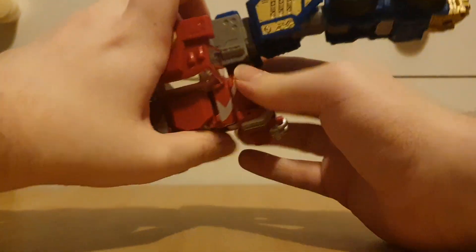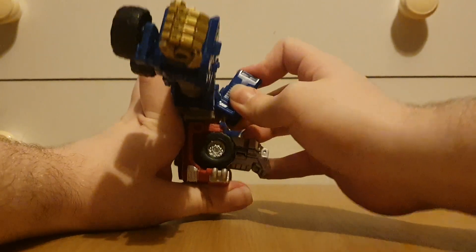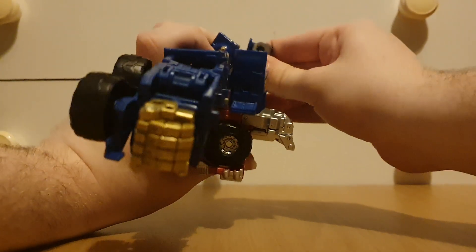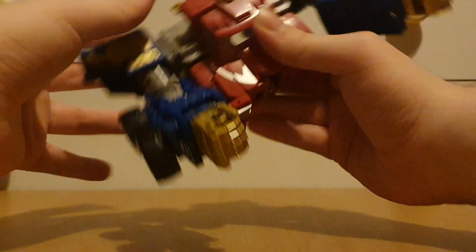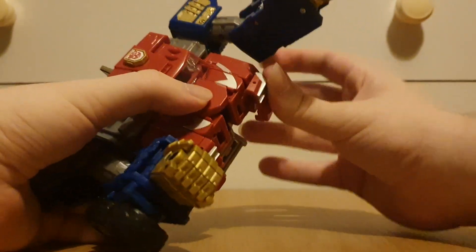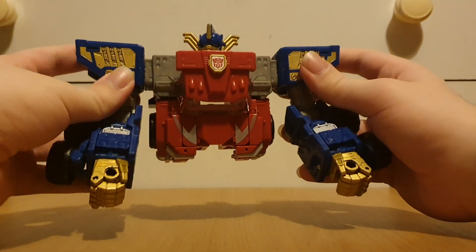Put that down because it's going to plug into something. Move the shoulders up, then these will plug into something — they do have a dedicated tab. Move down the super mode arms, then move these back in. That's pretty much that done.